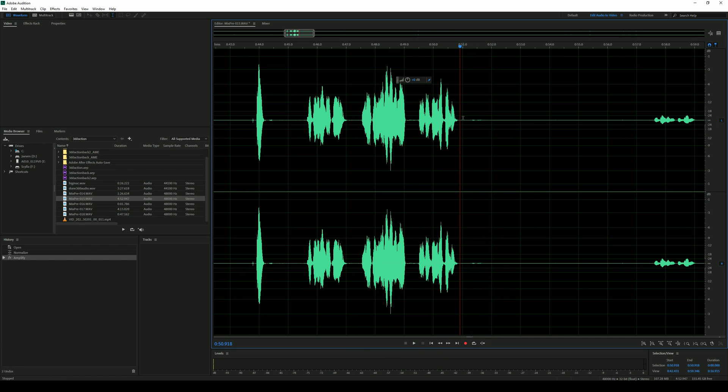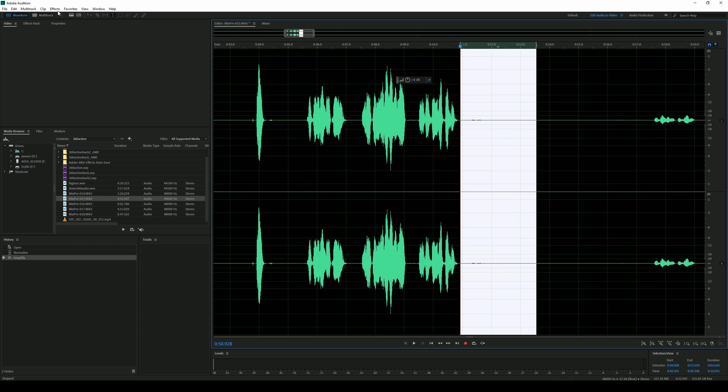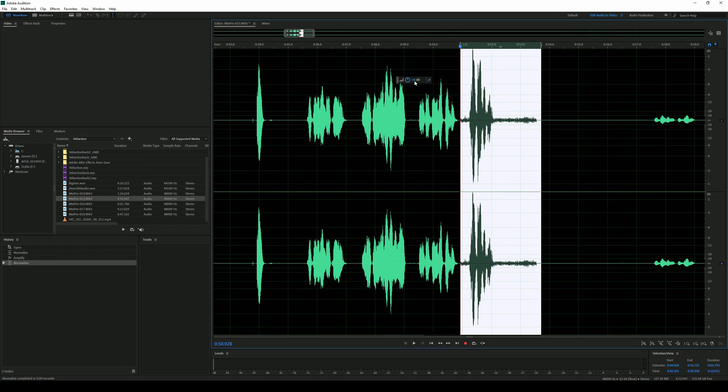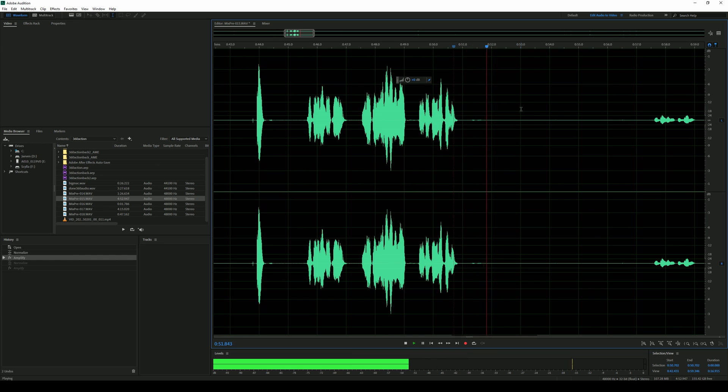Now let's take a look at the hostage's response. Listen how low that is, but with 32-bit floating point, watch what happens. I'm going to select where I think her dialog is and do the same exact thing — just normalize that. There you go. Obviously it's going to have a lot of noise because it was about 67 feet away from the lavalier microphone. So even though you have 32-bit float recording, you still want to practice good recording audio techniques. Let's go ahead and scale it down a little bit and play it through. That's insane.